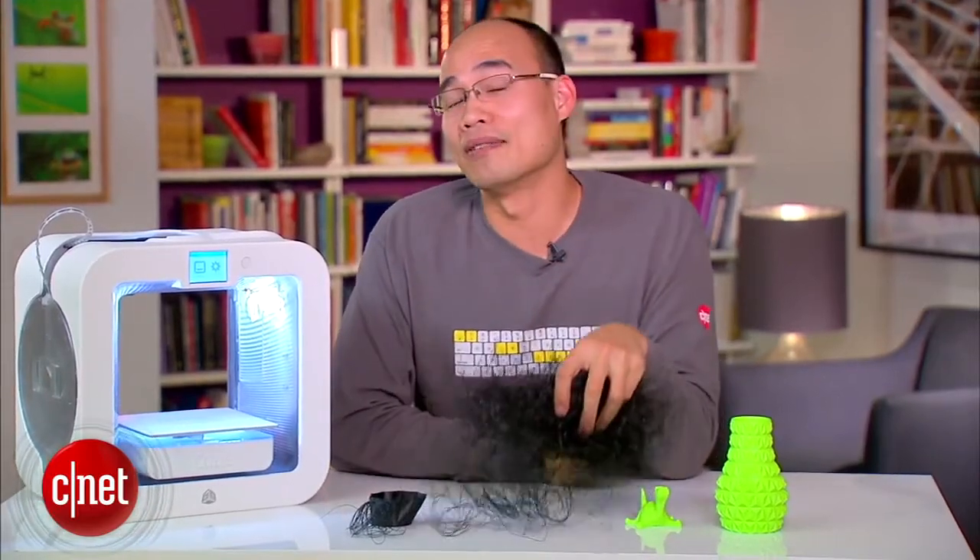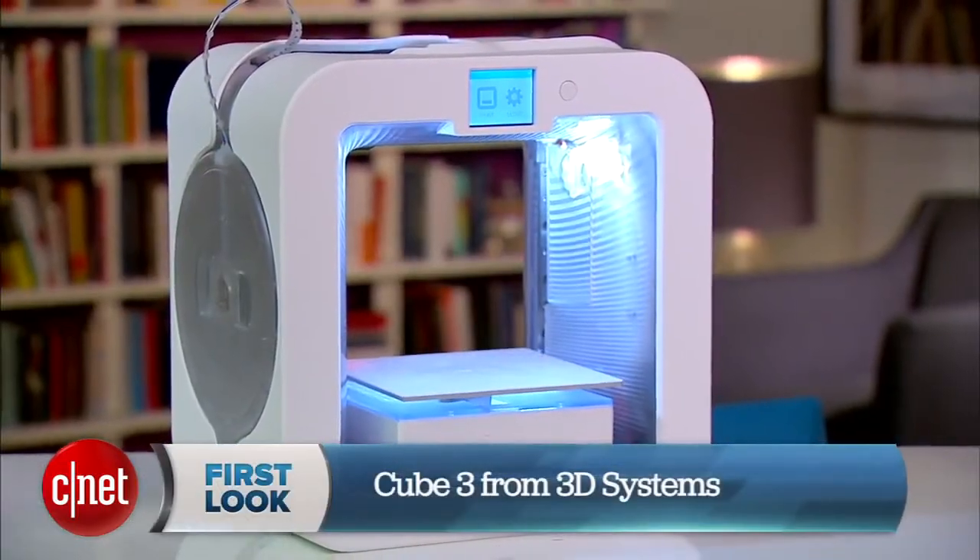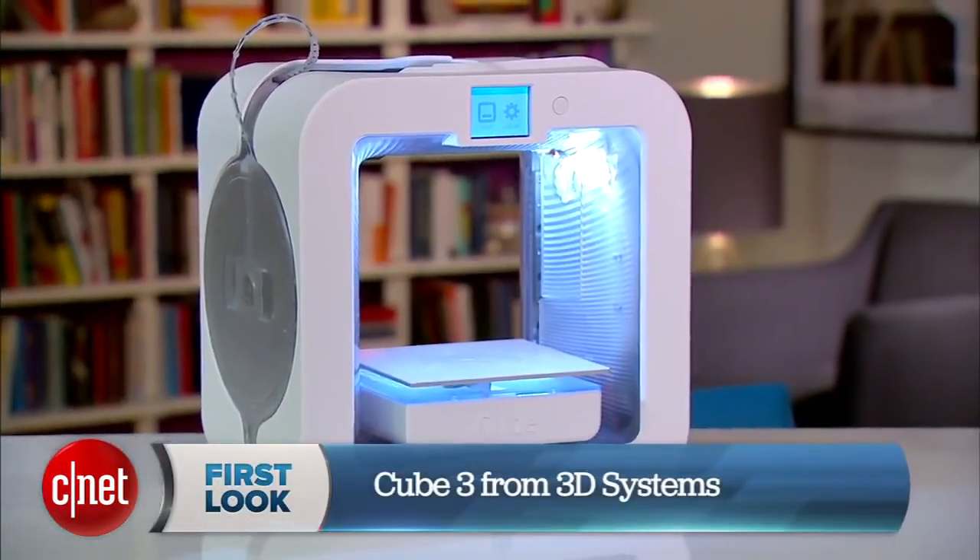For a full review of all the printers here, check out my full review at cnet.com. I'm Doug Ngo and this has been the first look at the Q3 3D printer from 3D Systems.